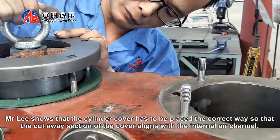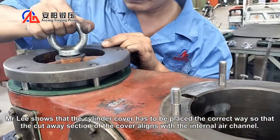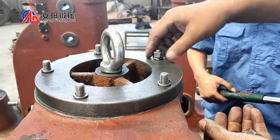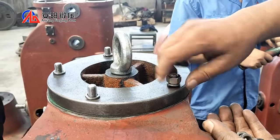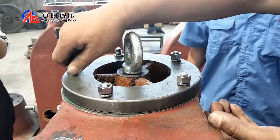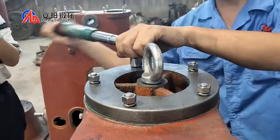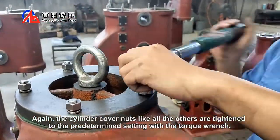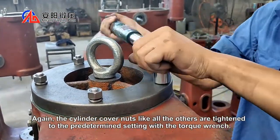Mr. Lee shows that the rear cylinder cover has to be placed the correct way so that the cut-away section of the cover aligns with the internal air channel. Again, the cylinder cover nuts, like all the others, are tightened to the pre-determined setting of the torque wrench.